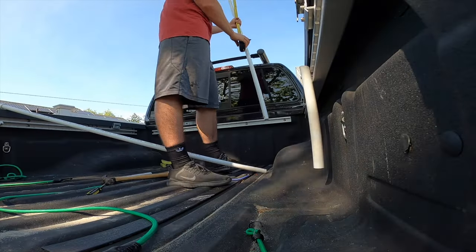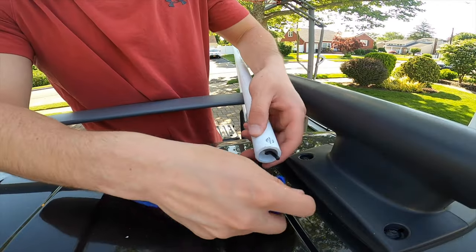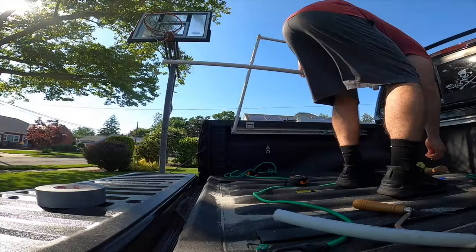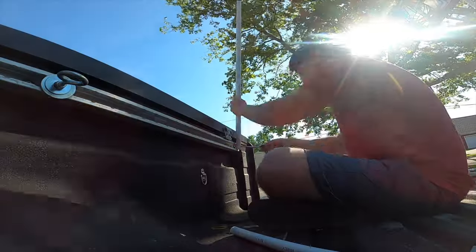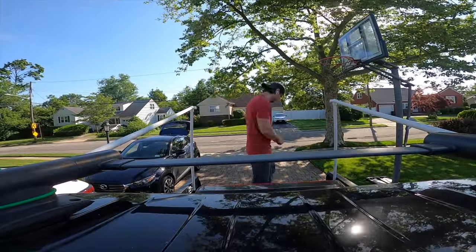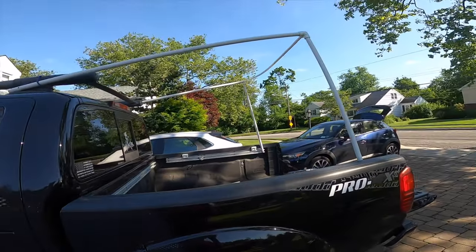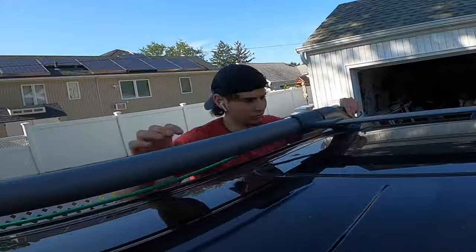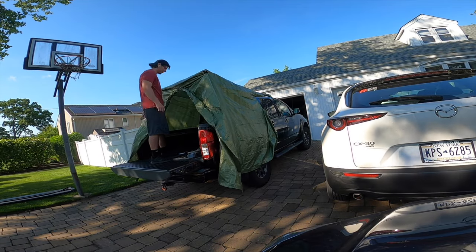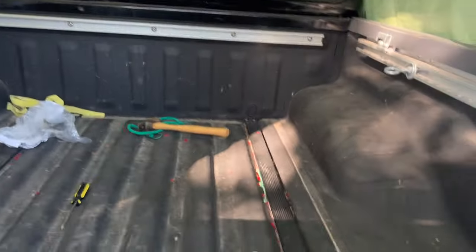This is all trial and error. So far so good, honestly. Looking good to me. Okay, final product — I'm very happy with this. This is absolutely sick, it's going to be awesome to camp in the back of here.